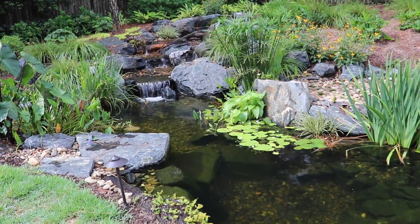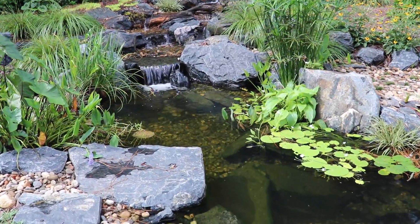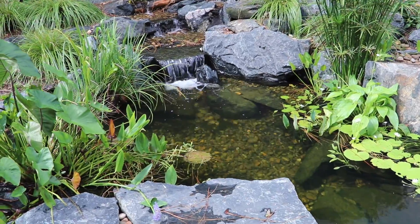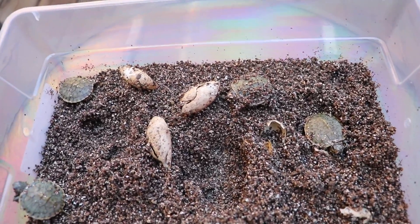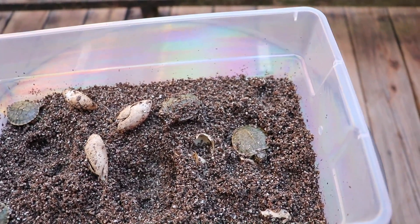Folks at home, welcome back to the Backyard Bass Pond. A lot happened this past week that we got to get you all caught up on. But first, in case you missed the last video, we had five baby turtle eggs that hatched. We're going to be naming them later on in this video.